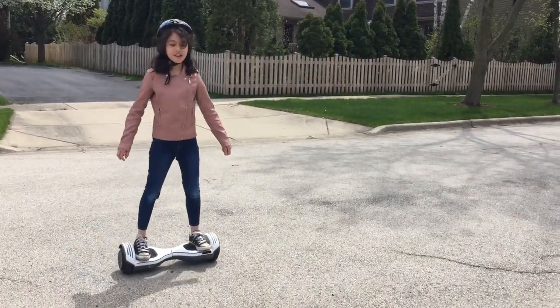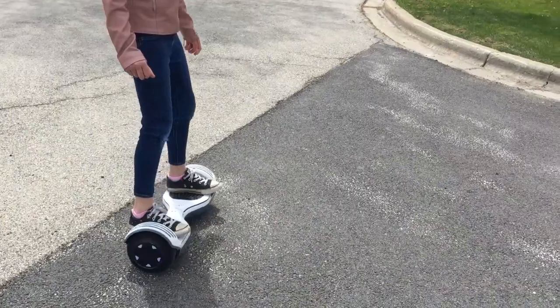And I actually think this is so fun, even though I'm not really going fast.